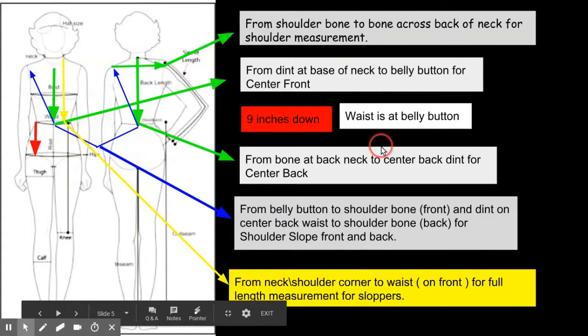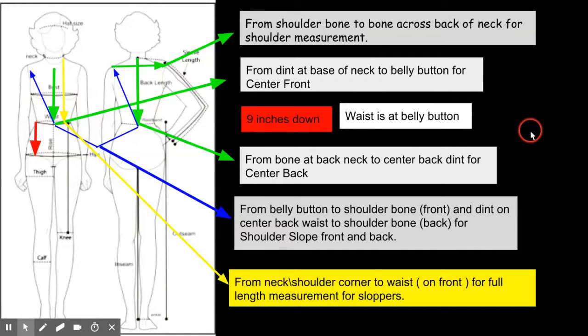These measurements are for the bodice, but I'm going to go over all the measurements I take when I first book a new client for custom clothing. The full-length bodice measurement is from the shoulder-neck corner — where the neck and shoulder meet — going over the chest. Not the center of the chest, but going directly over one side of the chest, then back down to the waist. That's the full bodice measurement.